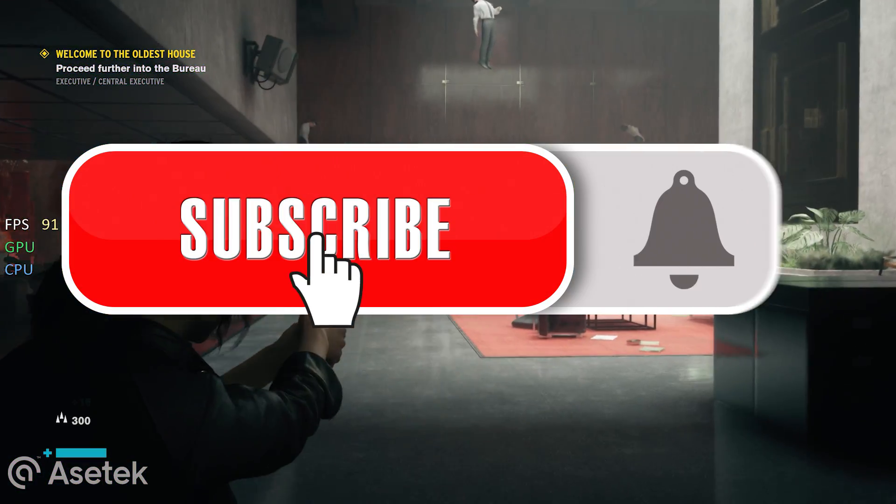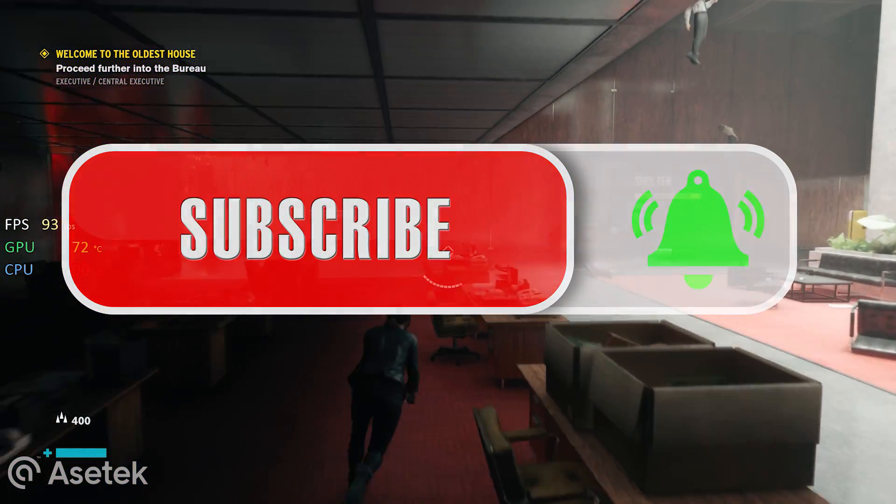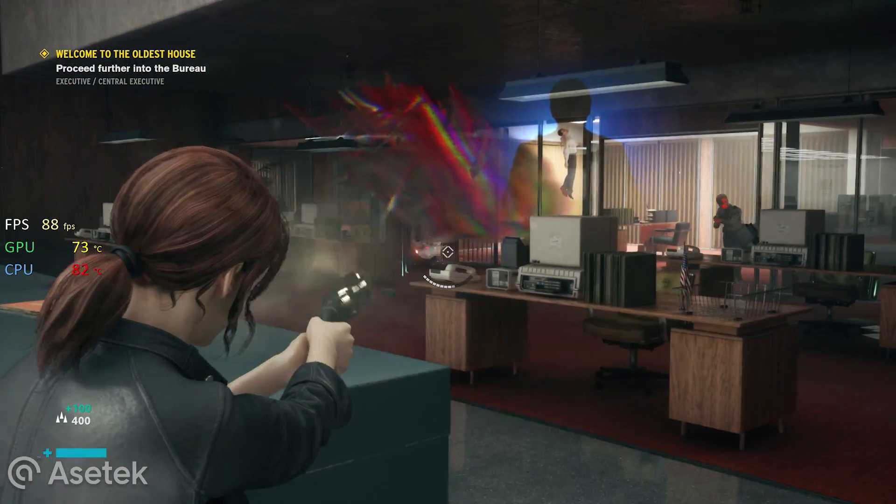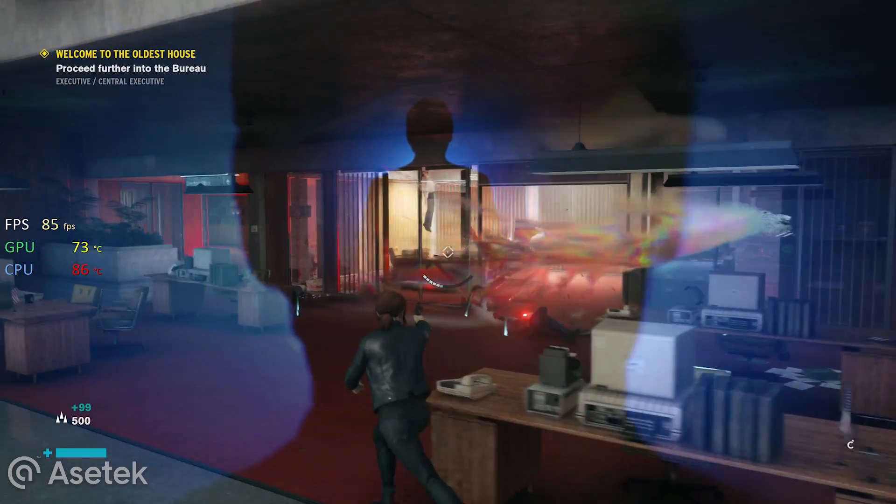Don't forget to like and subscribe, and ding that bell to catch more content just like this. Thank you all again for tuning in. I hope you stay safe — until next time, I'll catch y'all. Peace.